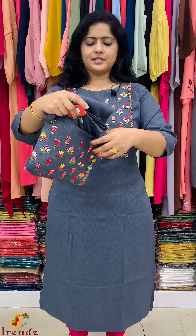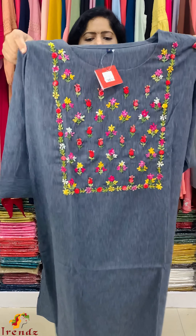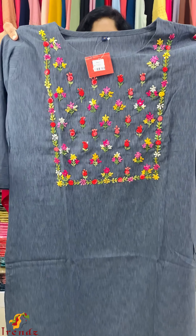Any bottom pair? The rate is 60, size 38 to 44 sizes. It is not a straight cut pattern. It is not a lining. It is not a rayon. Full work, finishing embroidery work.